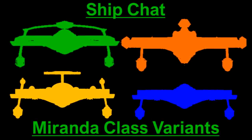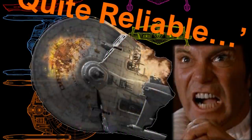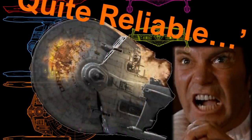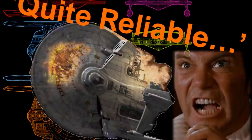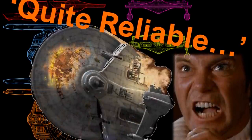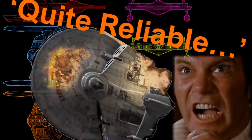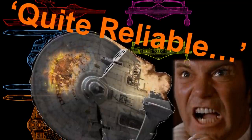So today, by request of Mr. Reeves, we're going to be looking at the Miranda class variants. We need very little explanation, but of course we all know that throughout the years of Star Trek, the Miranda was used in many different episodes and in many different forms. I've alluded to them previously in the previous Miranda ShipChat, which was probably a long time ago now anyway.